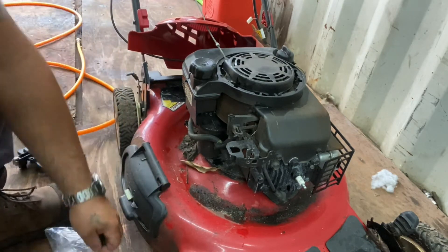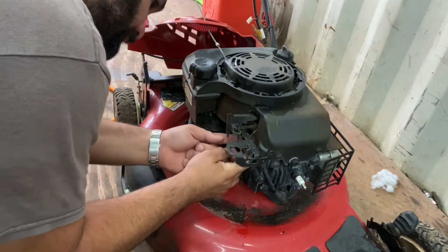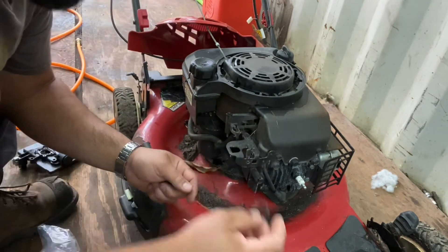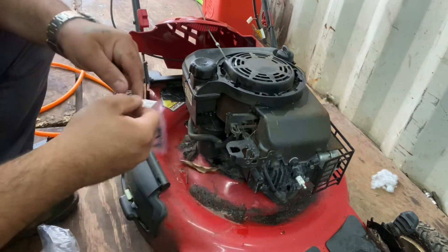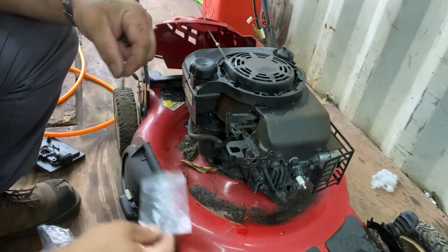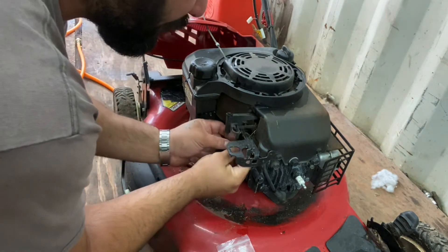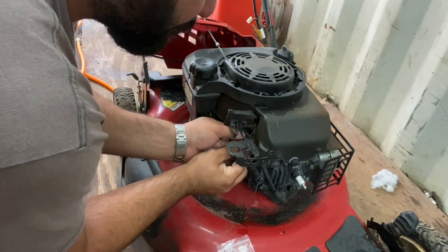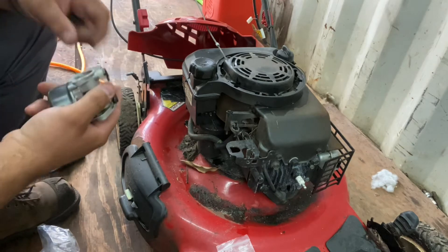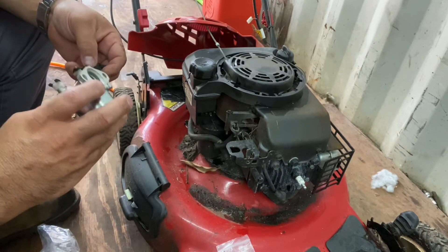We're just going to mount this on. Take the old ring off, put the new one that HIPA provided. Like I said, they're a Chinese-based company, and I always said it - every product you buy for these small engines, they're all made in China. Don't want to hear it, but literally they're all made in China.